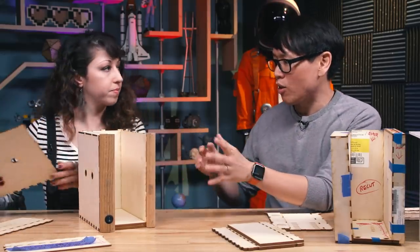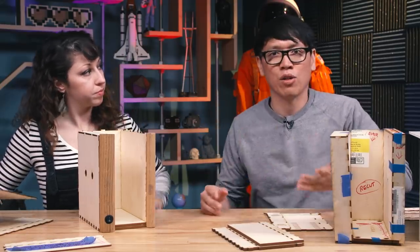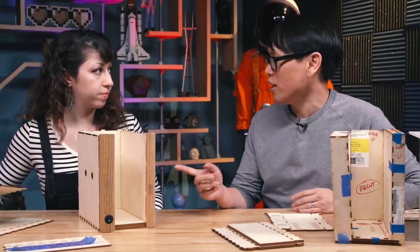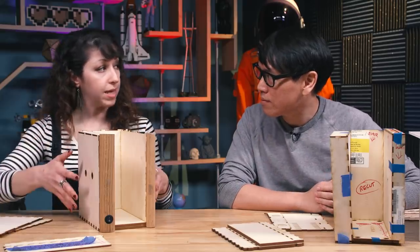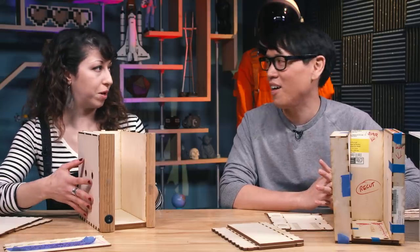No piece here is larger than about a 12 by 12 sheet, so if you have a standard 12 by 20 style Glowforge bed for laser cutting, you could cut your own. And the file for this base version — I think we'll make that available so people can download it, riff on it, and cut their own and build one at home.